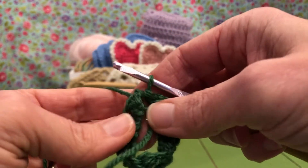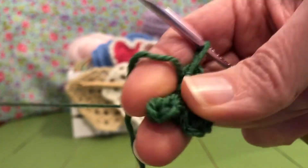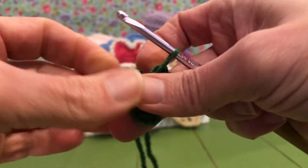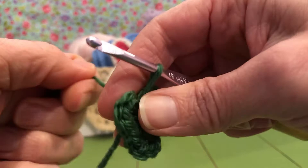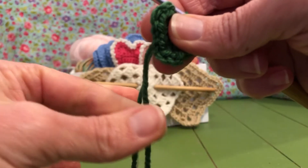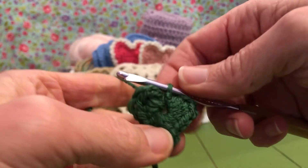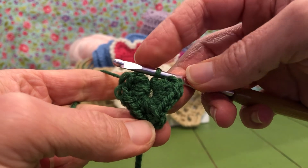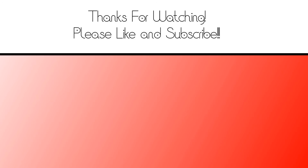Now we're going to take the yarn from where we started our loop and pull it tight. You should have a heart shape — do you have a little heart shape like that? Once you pull that tail tight from the loop, pull your tail. This is what it should look like at the end of round one — it's a heart! And we'll see you next time for round two. Thanks!